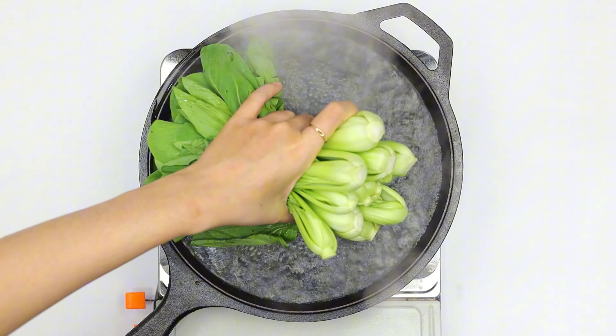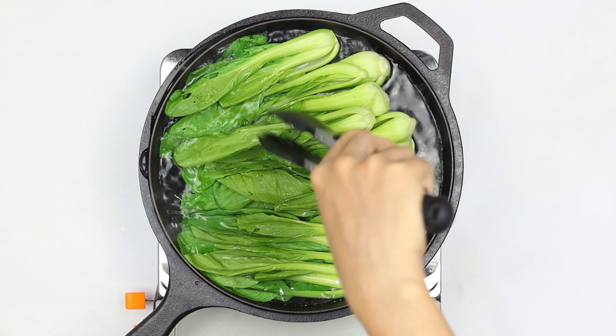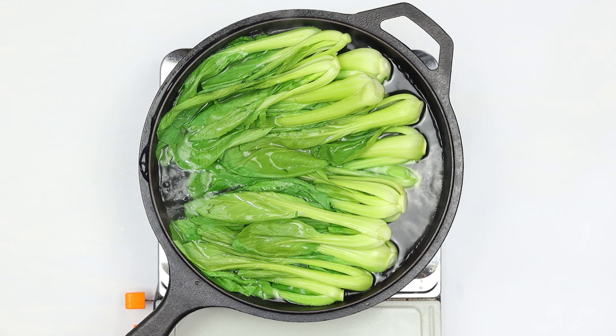Moving on to our bok choy. Bring a skillet of water to a boil. Add eight ounces of bok choy and cook for exactly two minutes, no more, no less. Remove and set aside — we'll use this as our perfect side dish later.